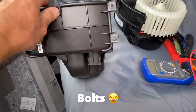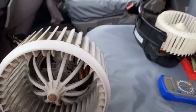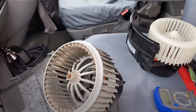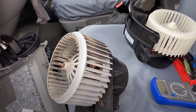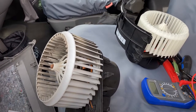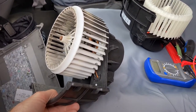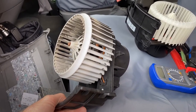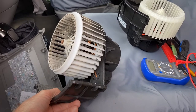That's the old one out — came out fairly easy. Just hope the new one goes in as easy. I'll try putting the new one in. There's only six screws, then obviously got to put all the dash back and connect it up, but it's not as bad a job as I thought it was going to be, to be fair.